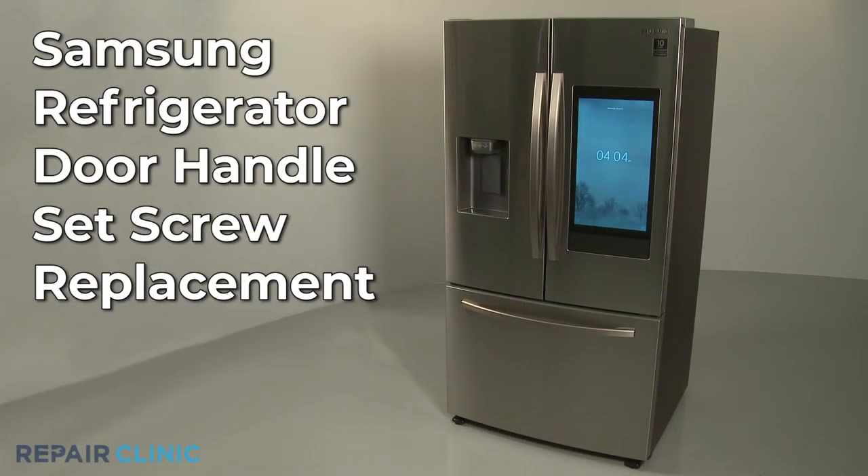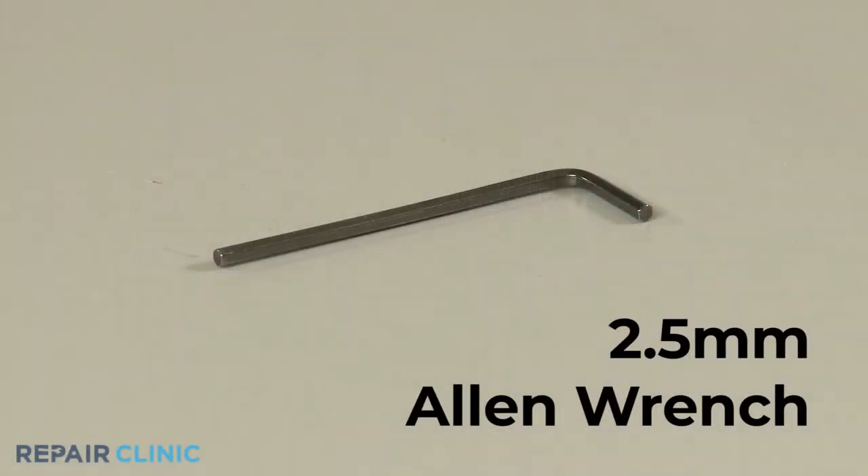To replace a door or drawer handle set screw on this Samsung refrigerator, you will need a 2.5 mm Allen wrench.